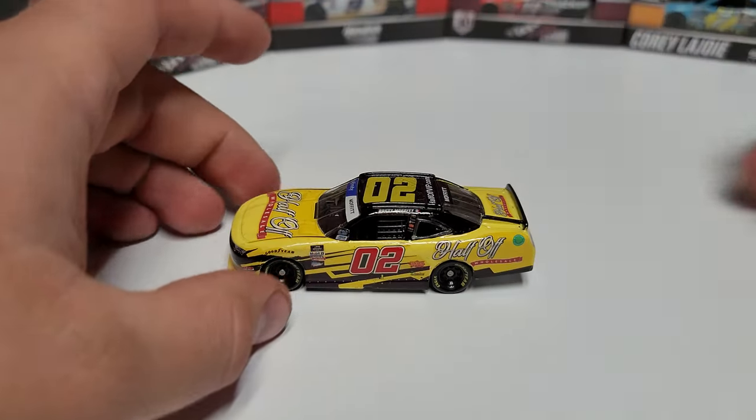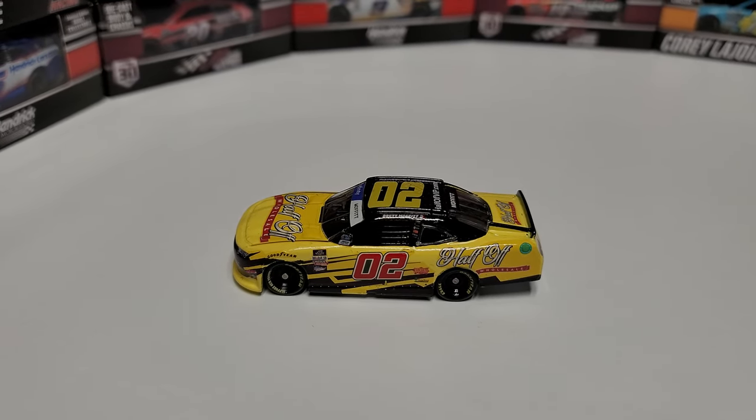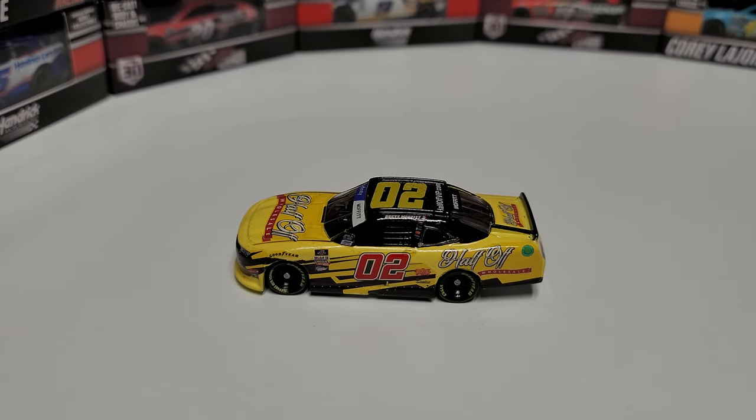Hey everybody, welcome back to another die-cast review. Today we're taking a look at something all new and unique — this is a pair of custom Brett Moffitt 1/64th die-casts courtesy of an eBay purchase, and they are pretty darn good. So we're going to take a look at them today and do the review.